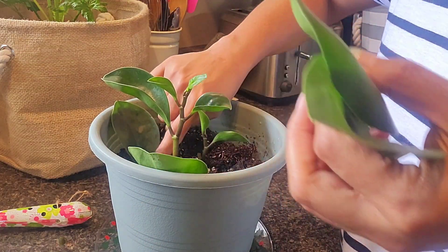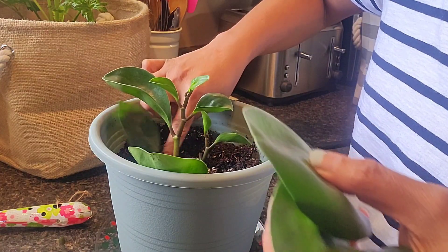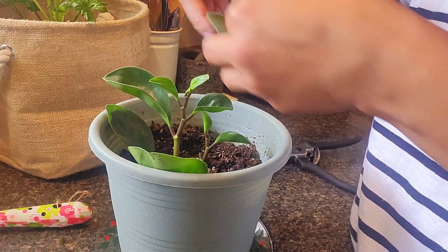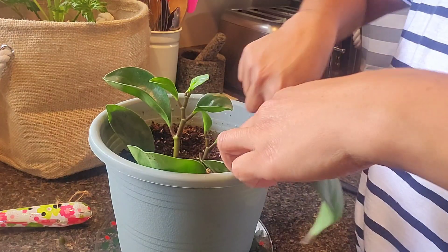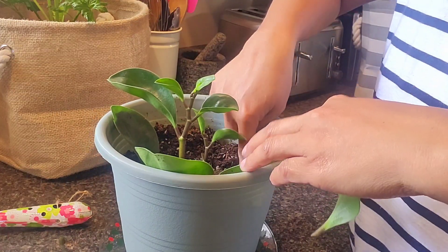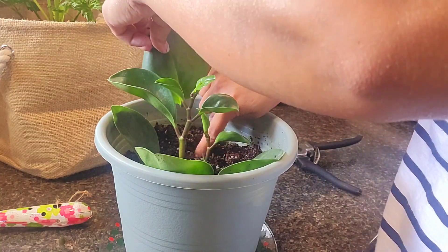One here like that, one over here, one over here, and then one over here — inserting each leaf cutting into its own hole in the soil.